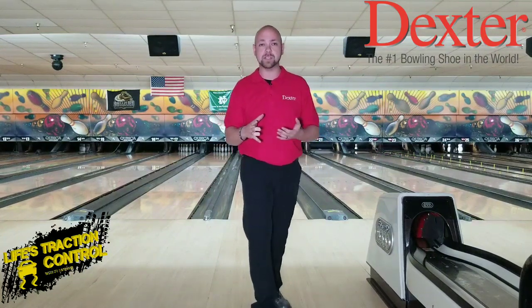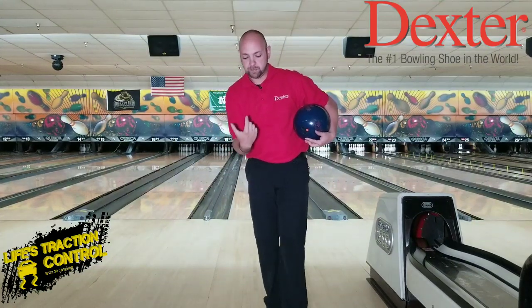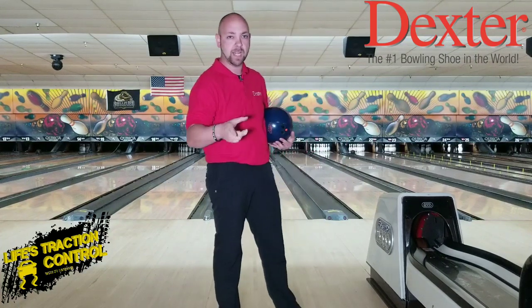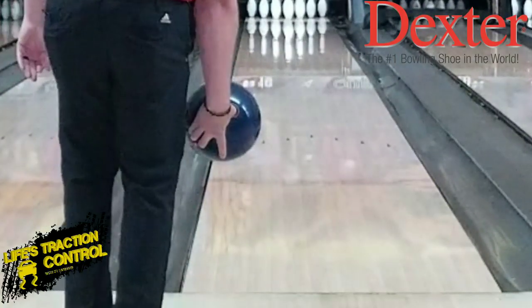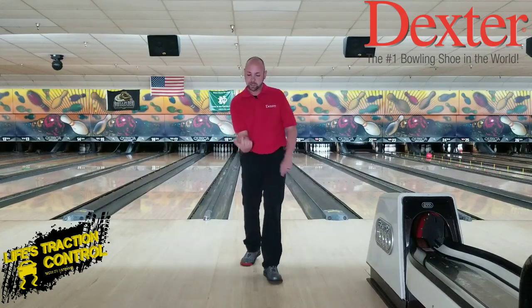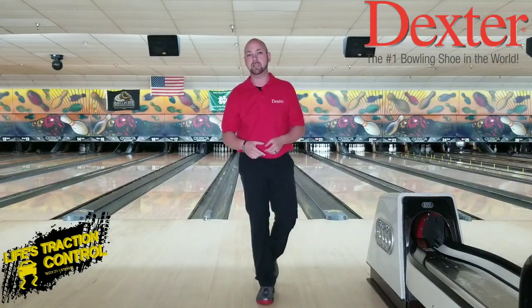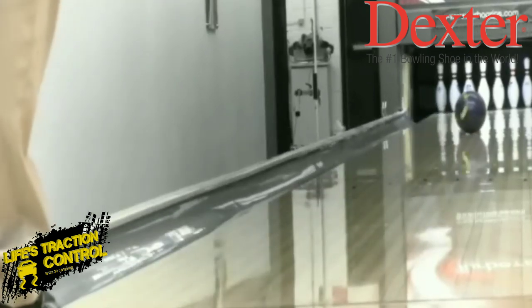Now that we've got our thumb out faster, we need to think about what our wrist does at the bottom. Our wrist is actually where we create the power — the wrist starts in a cupped motion and then you go to an uncupped release at the very end. Combined with your thumb getting out faster, you can create a whole lot more rev rate. Have you ever used a yo-yo when you were a kid? You'd go down with your wrist and snap it off, watching that yo-yo spin super fast at the bottom. It's kind of the same thing with the bowling ball — you have a cupped wrist and then release your wrist and fingers forward at the same time.